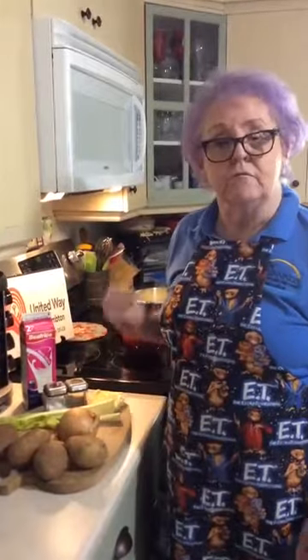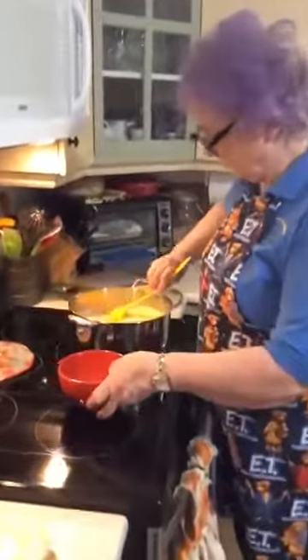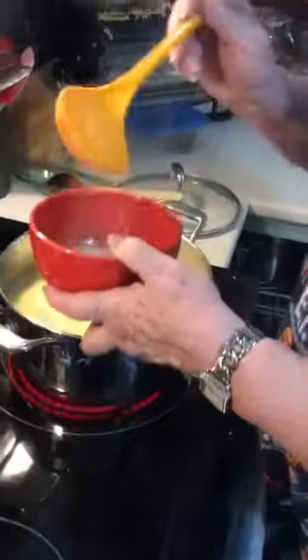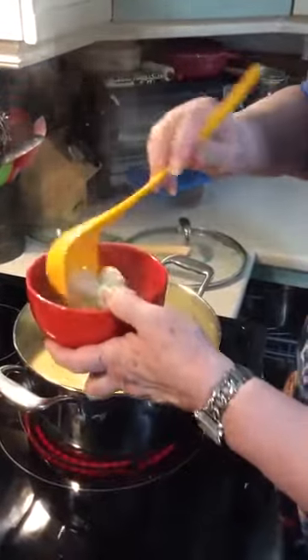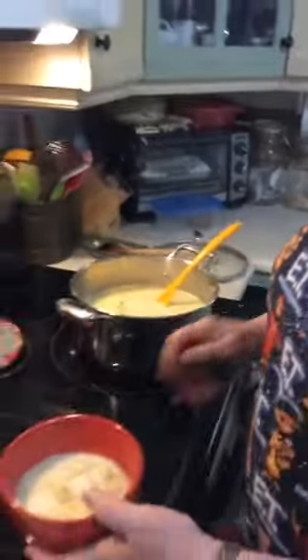This recipe is a really good base recipe for making other soups. I'm going to ladle this up to show you. I like chunky potato soup — and there's your potato soup.